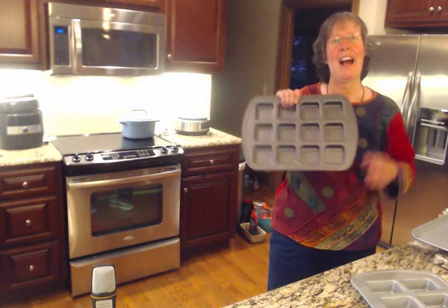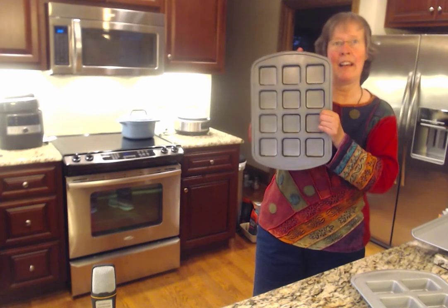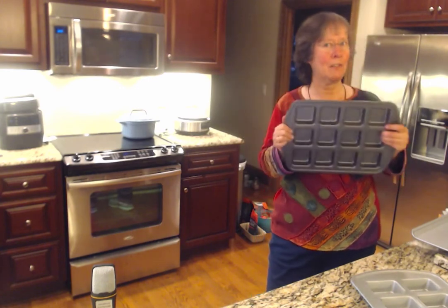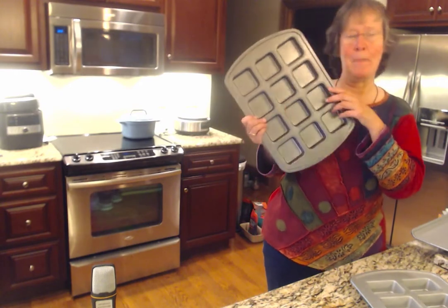Hi there folks, I love to bake and have from the earliest time. I love Pampered Chef's unique bake pans because there's so many different things you can do with each one. For instance, take our brownie pan.